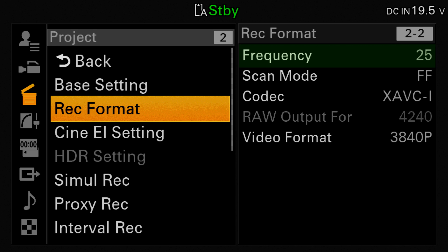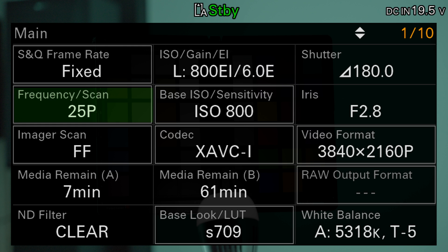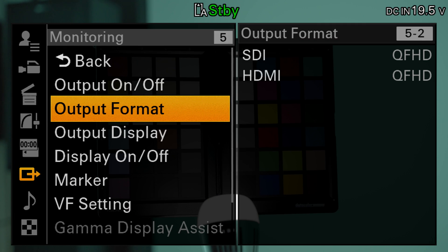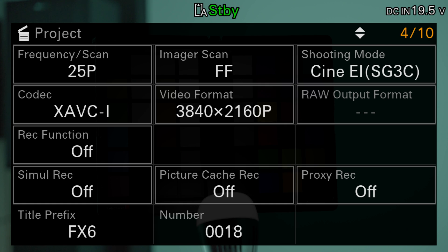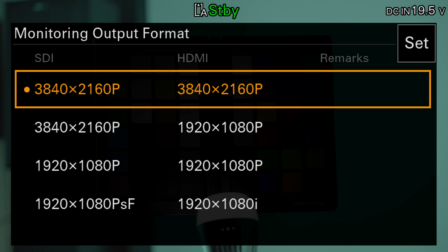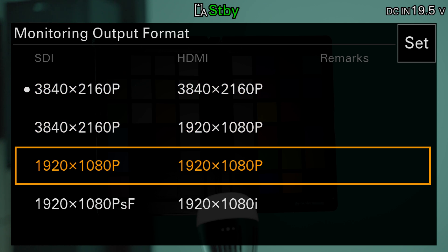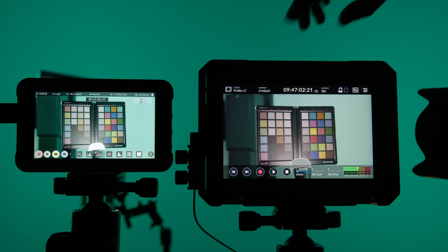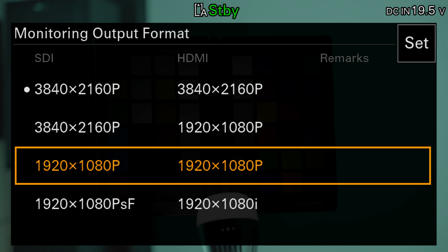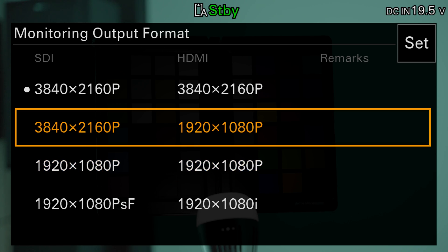The frame rate of the outputs is fundamentally linked to the camera's internal recording. The resolution is set either in the menu under Monitoring or in the quick menu on page 5, and this is independent of the recording resolution. Unfortunately, Sony only offers three combinations of resolutions here. We can output either 4K on both outputs, HD on both outputs, or 4K via SDI and HD via HDMI.